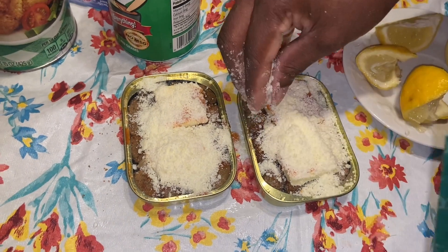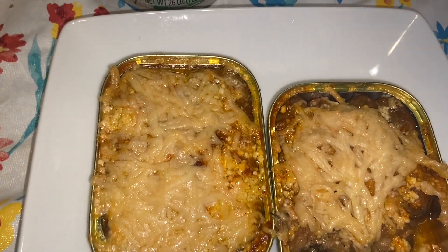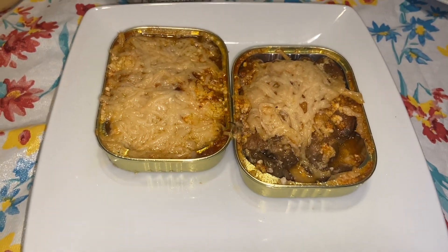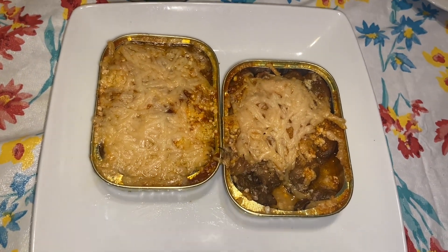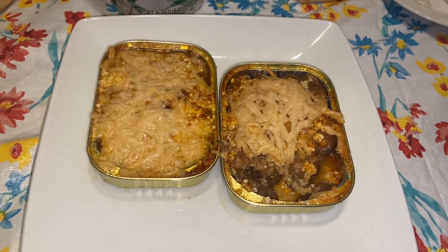Now we're going to put this in the oven, and when I come back we'll be ready. I just got them out of the oven — they look delicious. I tried a little bit because I couldn't wait, and it tastes real good. It tastes smoky — you can taste the smoky flavor, the cheese, the lemon juice, the hot sauce. It's really good. If you haven't yet subscribed, please subscribe. Thanks for watching.